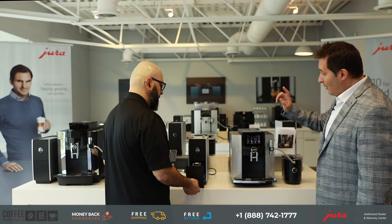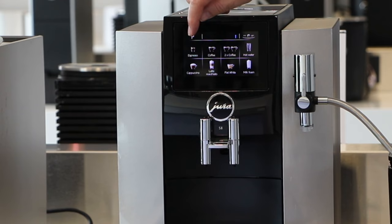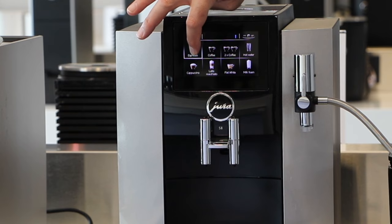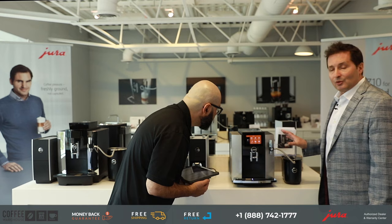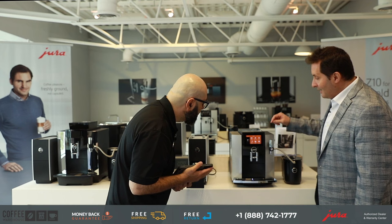There are two ways you can program a beverage. You can go through the P section for programming, or you can press and hold a beverage as a shortcut — it takes you right to the programming screen. So I can program my espresso right through there. The customizability comes into play because I can copy the product and then rename it.